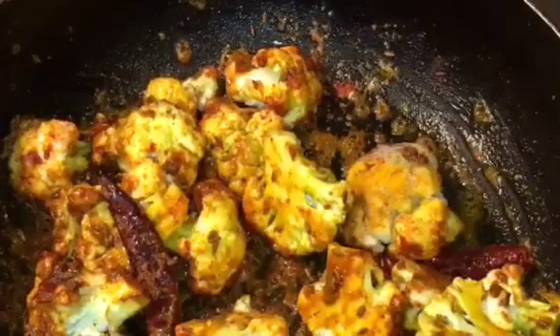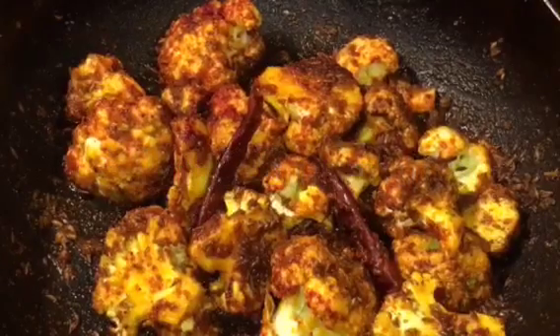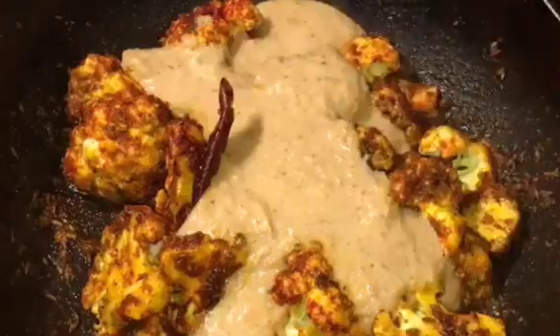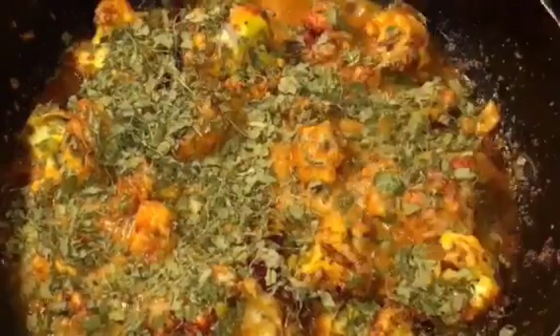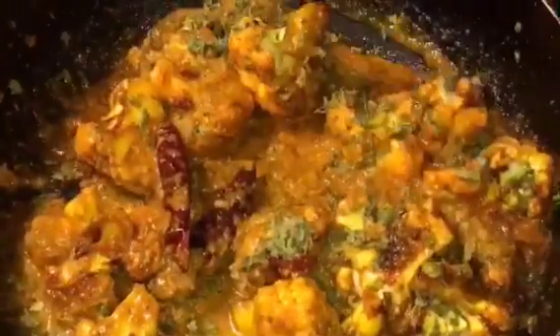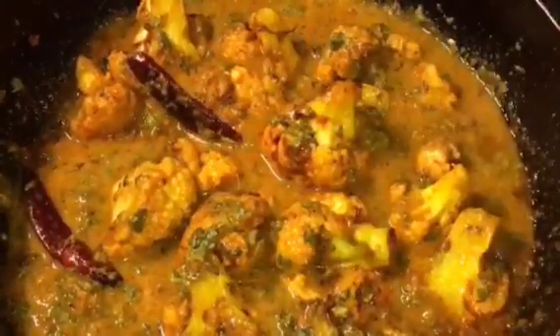Let them fry for a while. They have been frying for five to six minutes now. Add the paste into it, mix it, mix it again. Add a little bit of water or pani and let them cook for a while.